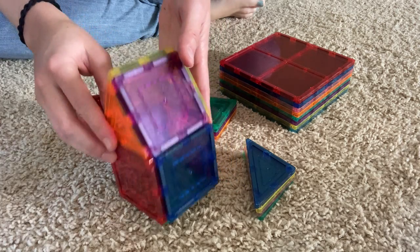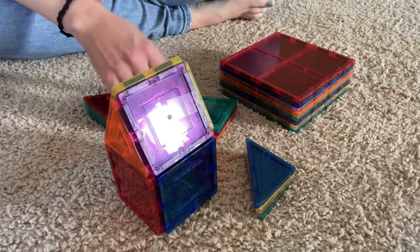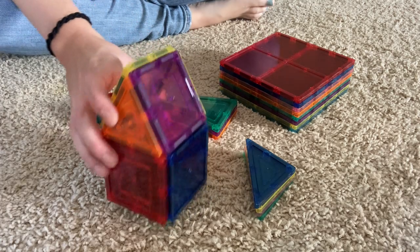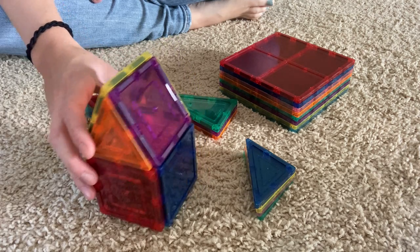My four-year-old built this, so definitely good, and she's had these since she was three, so it might be good for ages younger than that, certainly good for ages older than that, and of course they can build more advanced stuff as they get older.